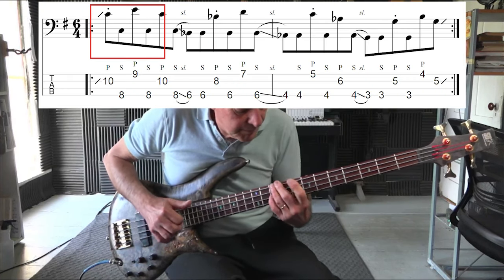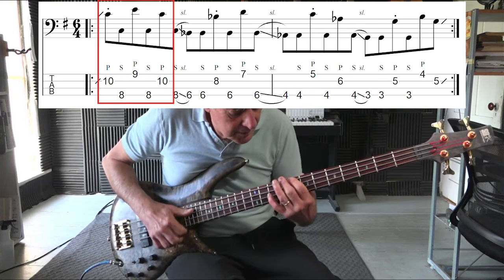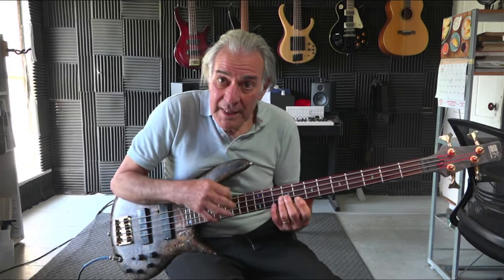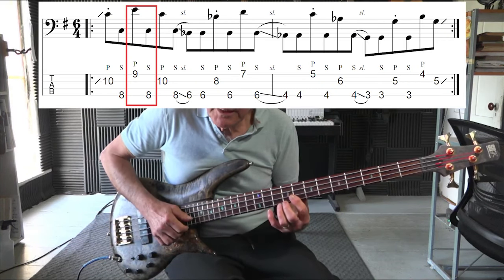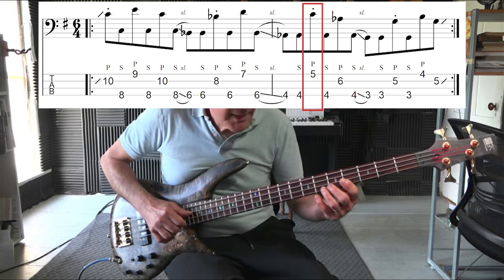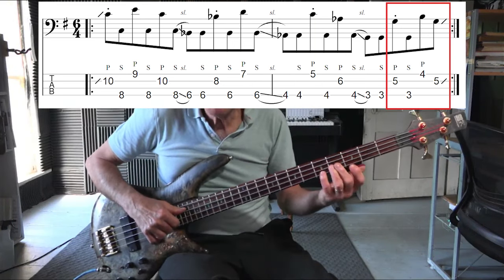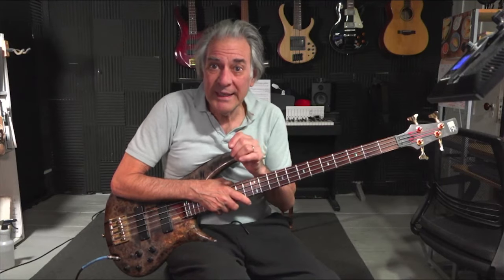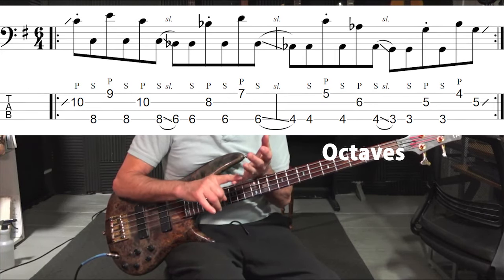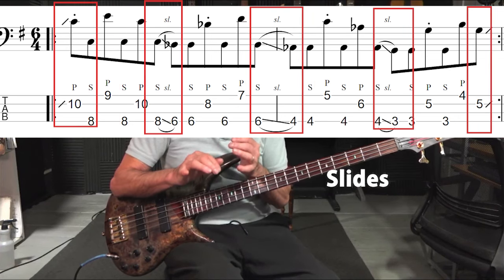I popped the octave instead of the tenth for the second note, and then popped the tenth after I hit the octave. So the sequence as it goes down — as far as the popping goes — it hits first the tenth and then the root. The next time it hits the root first and then the tenth. The third time it hits the tenth to the root. And the fourth time it hits the root first. What's going on here is a combination of four different elements: using octaves, a tenth, and a slide.